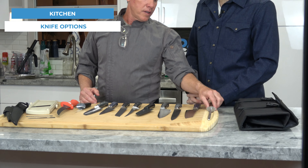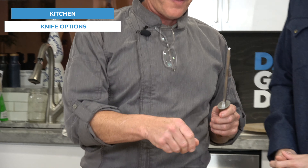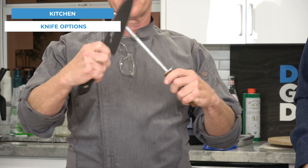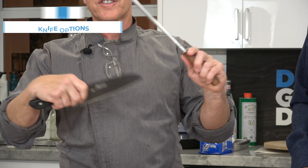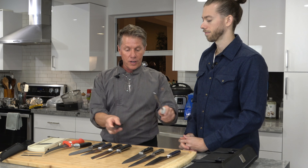So what we have here is a steel. This is to help you put an edge back on the knife, and it's used like this — or you could use it like this. That's what this guard here is for, so you don't cut yourself. I usually use it this way, going this way to put the edge back on.